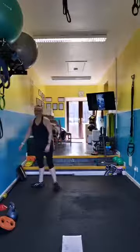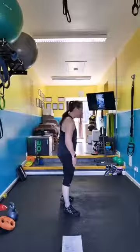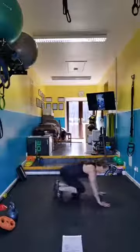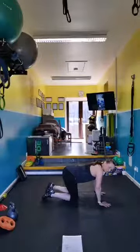Mountain climbers — second last move. You got this. Go!